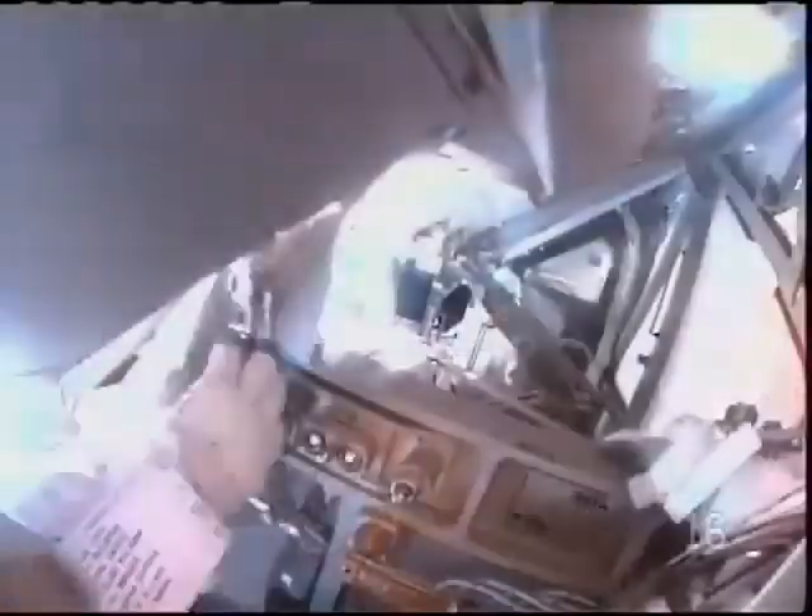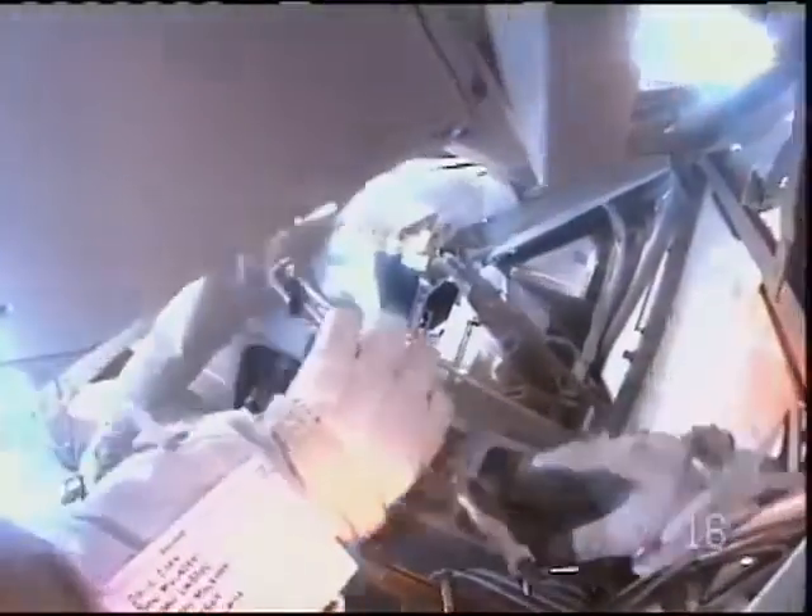I'm working bolt two. I copy. So let's see — that's you, Clay?